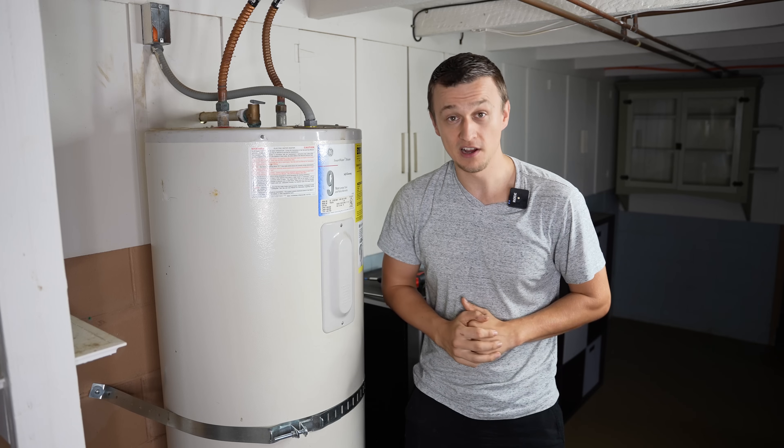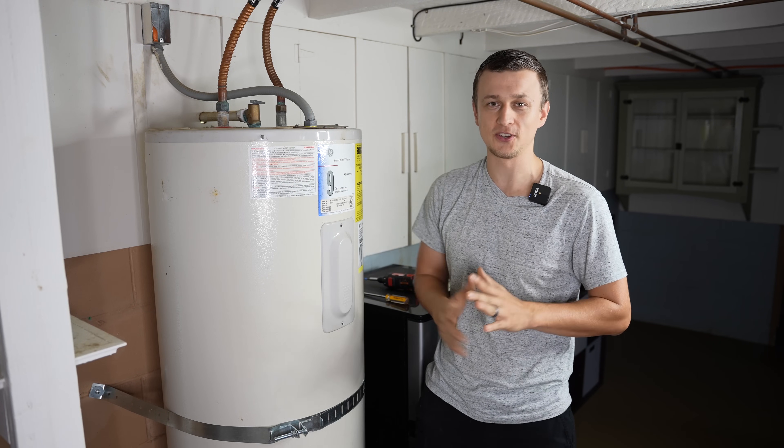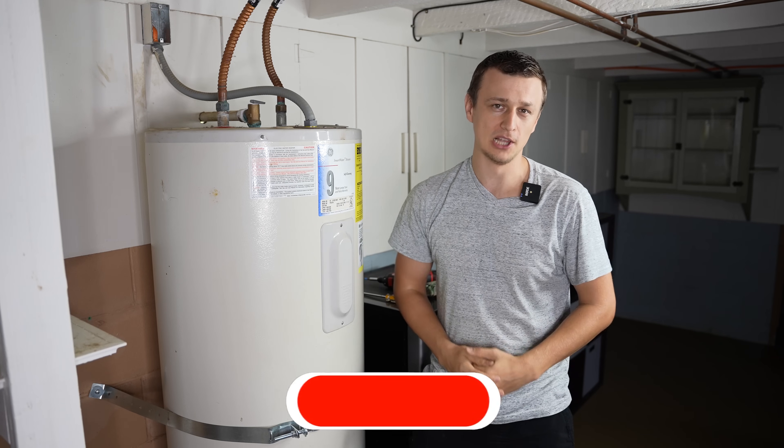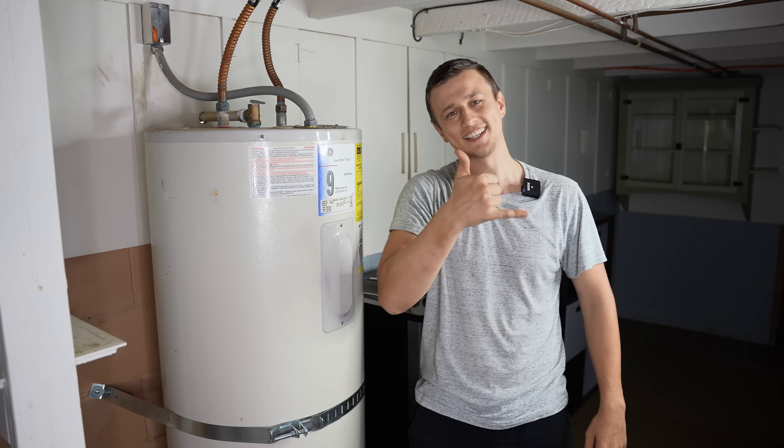I sincerely hope that all of that made sense. If you have any comments or questions about anything that you saw here, please let us know in the comments below. Thank you so much for watching this video. Don't forget to mash that like button on the way out and I'll see you next time.